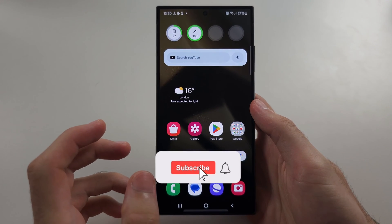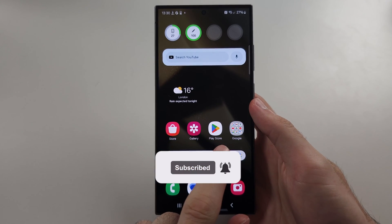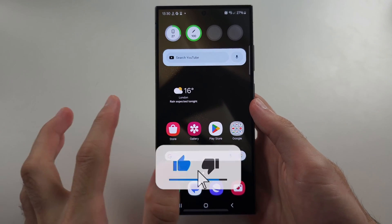Your system UI is not responding. Either you can tap OK, or your phone is just frozen entirely.